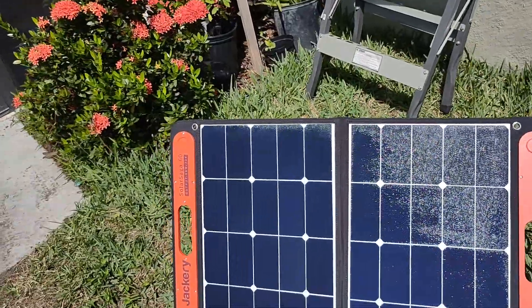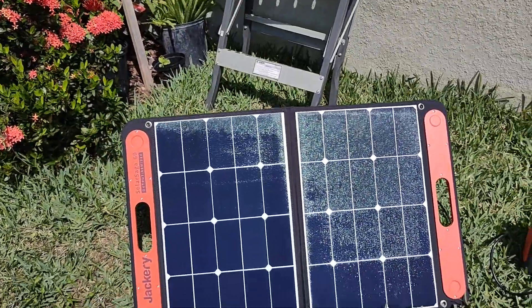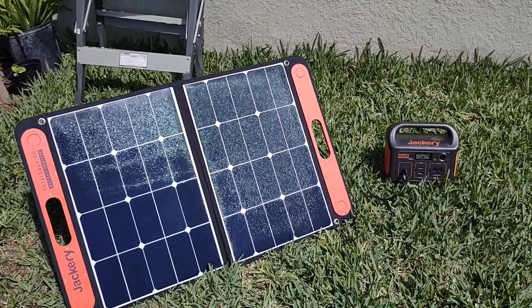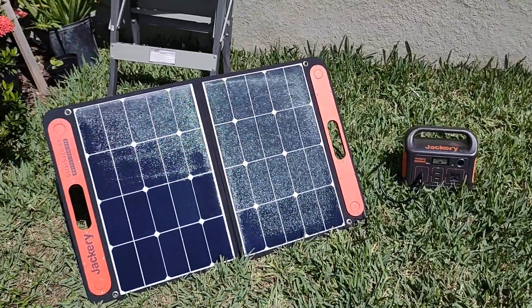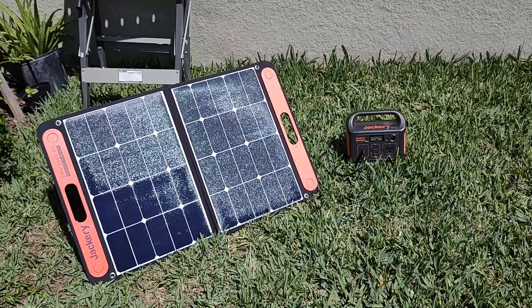This is really useful if you go outside camping or even during a brownout. It's really good. Okay guys, thank you for watching — have a good day!